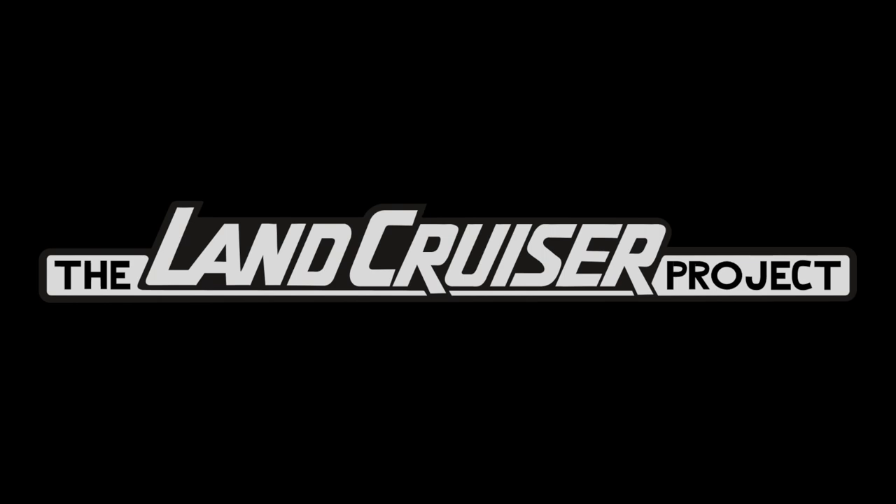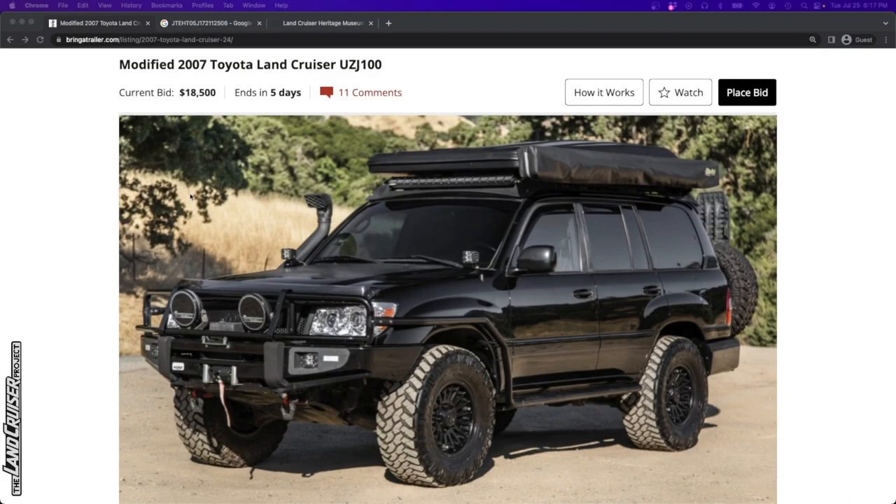If you're in the market, I think these discussions can be helpful and can better inform you, and hopefully save you a little bit of headache. So let's go ahead and look at this 2007 heavily modified 100 series Land Cruiser.